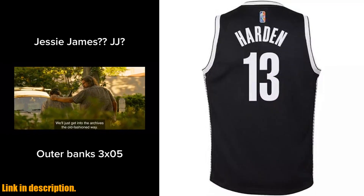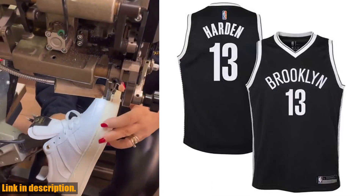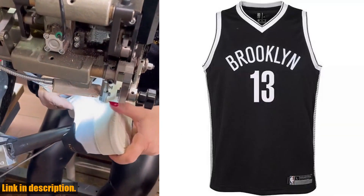And the best part? You can easily get your hands on one by clicking the link in the description below. Don't miss out on the chance to get your hands on the Outer Stuff James Harden Brooklyn Nets Black No. 13 Youth 820 Home Edition Swingman Player Jersey.